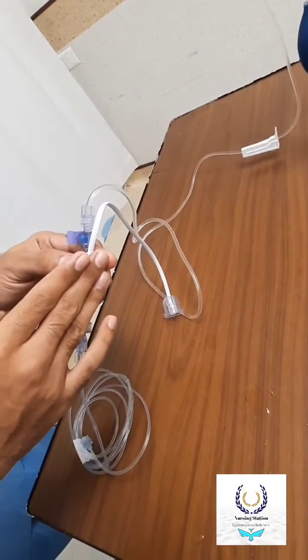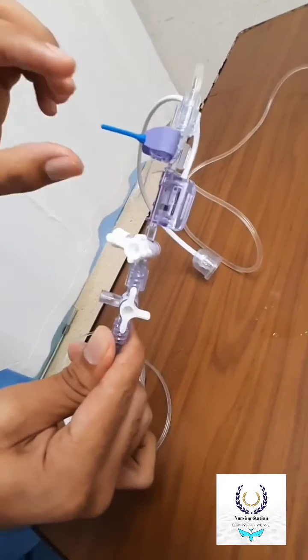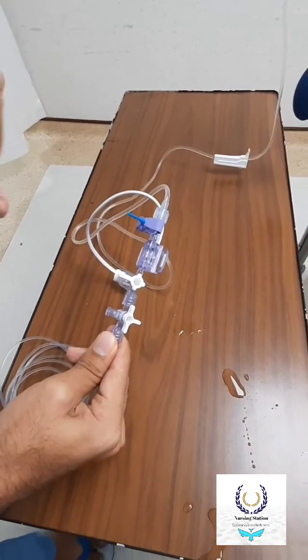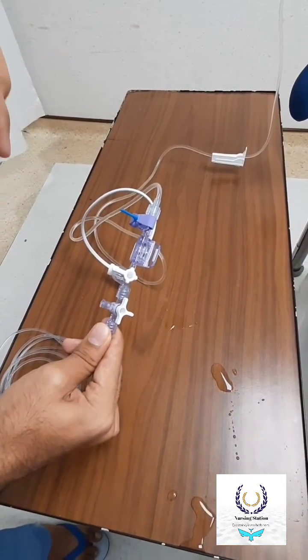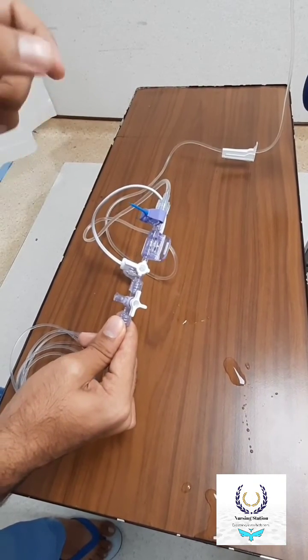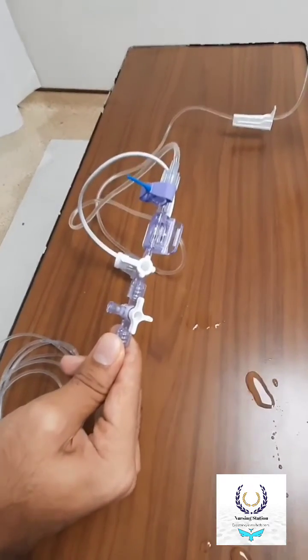Now we can see where to attach the transducer. We have to attach the transducer to the patient at the level of the right atrium and the root of the aorta, which we can also refer to as the phlebostatic axis. This approximately corresponds to the fourth intercostal space.